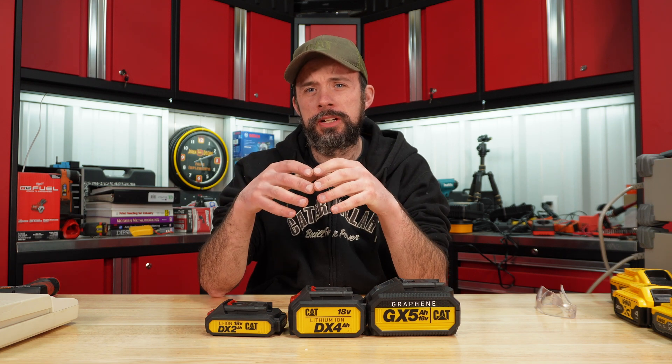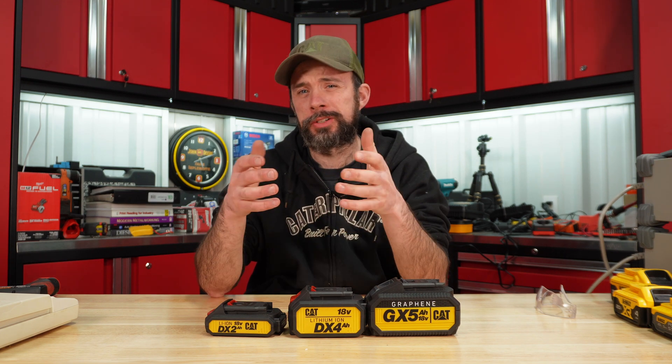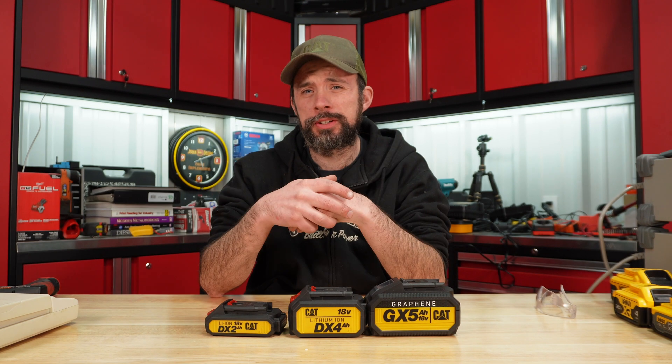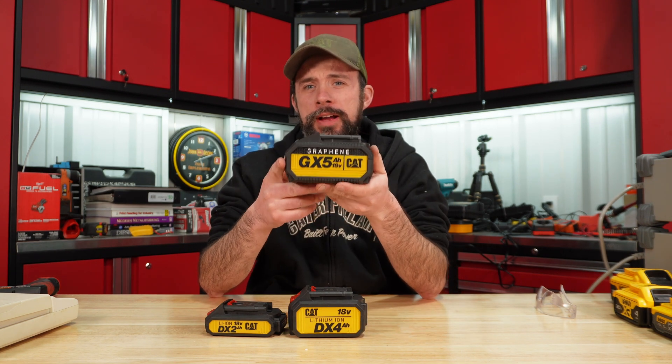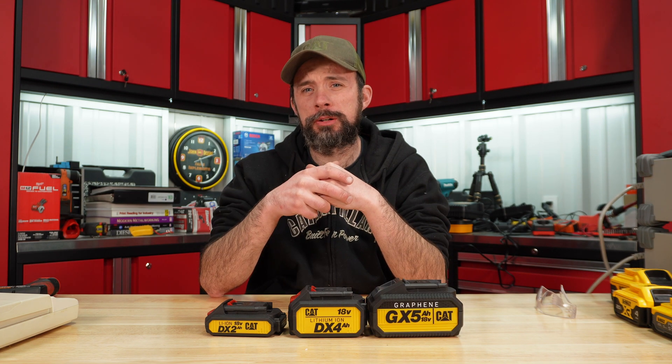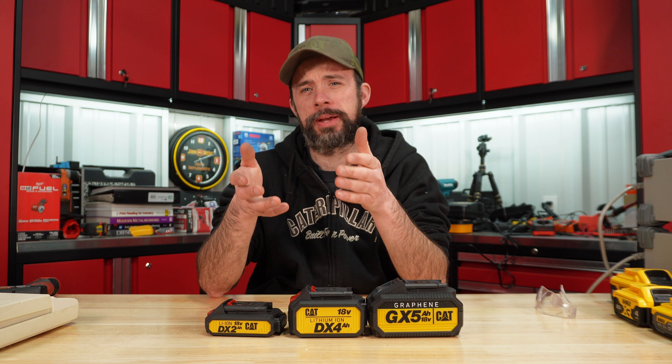Today we're going to take a look at the CAT batteries — the 2 and 4 amp hour, which Canada has had for a few years now — but they did just release the 5 amp hour graphene battery. Now we can actually purchase CAT power tools here in America; I picked these up at Lowe's.